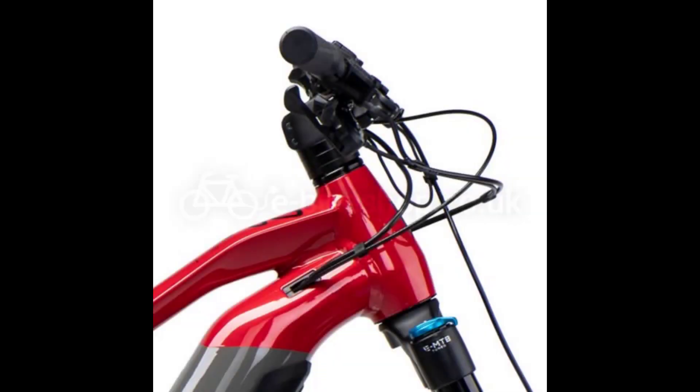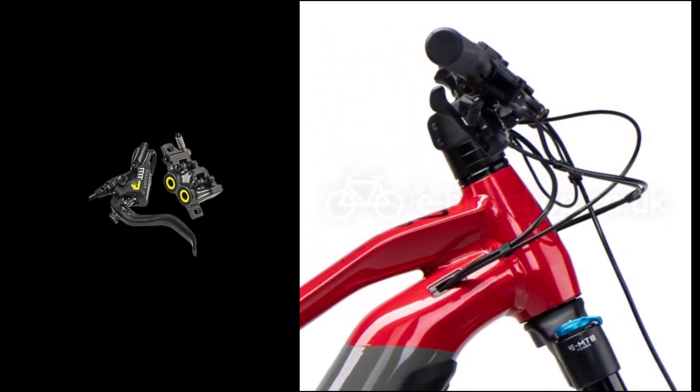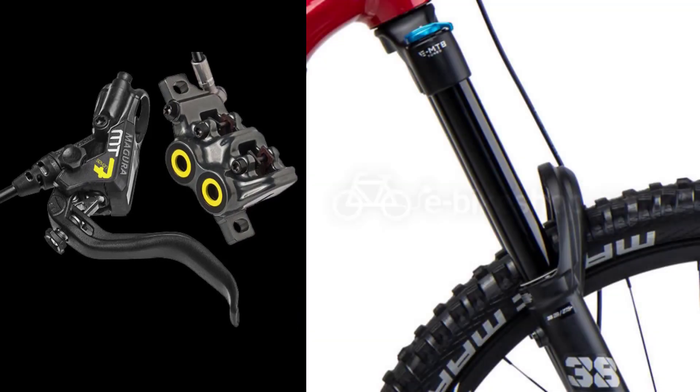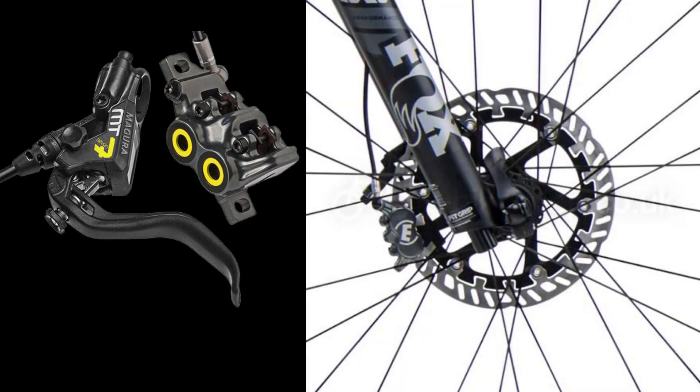With the Enduro 7, HayBike have prioritized trail-compatible components that offer good value for money. The Fox X38 Performance Fork and Float X2 Performance Shock offer 180mm travel front and rear.